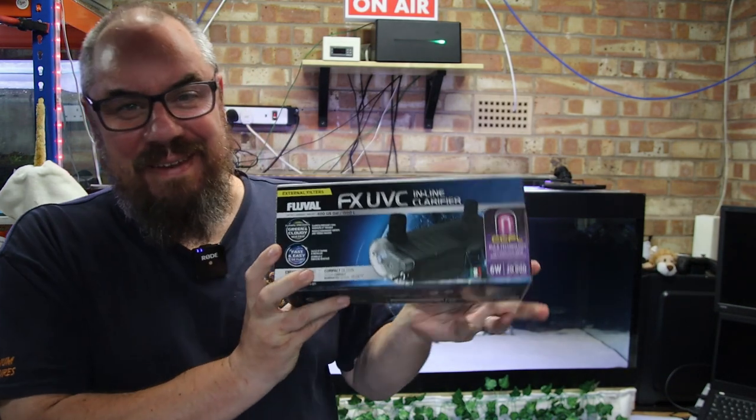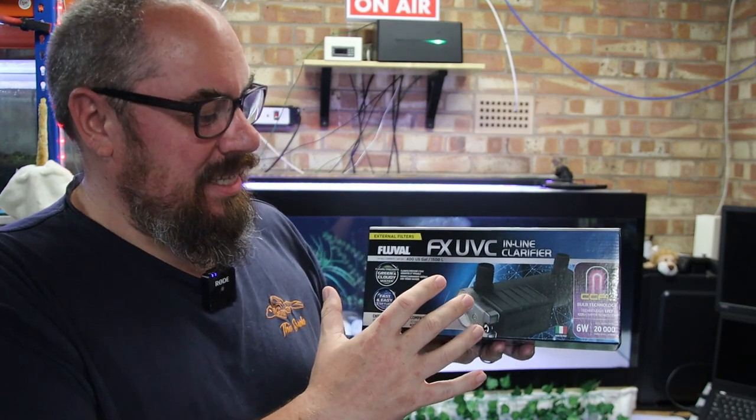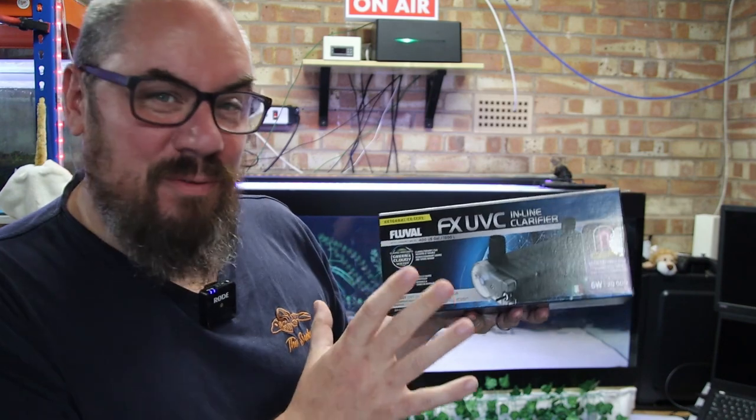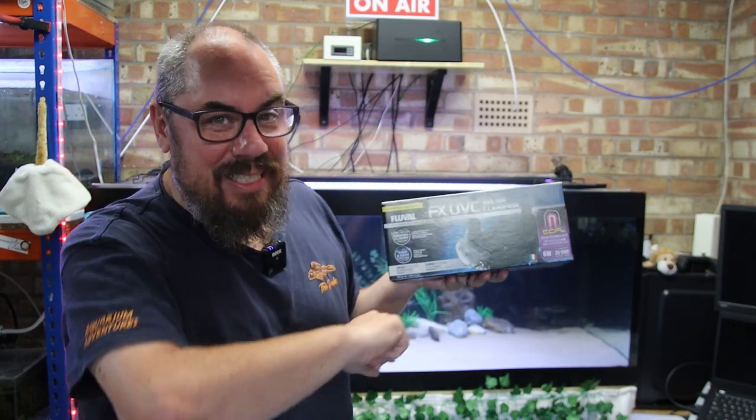It's an upgrade to the previous one in that it now fits the FX line of filters natively. But it'll fit any filter because it comes with a bunch of attachments. This is going to be more of an unboxing and setup rather than a long term review. Click that subscribe button and come back in a couple of months to see the long term effects of whether it's done the job or not.